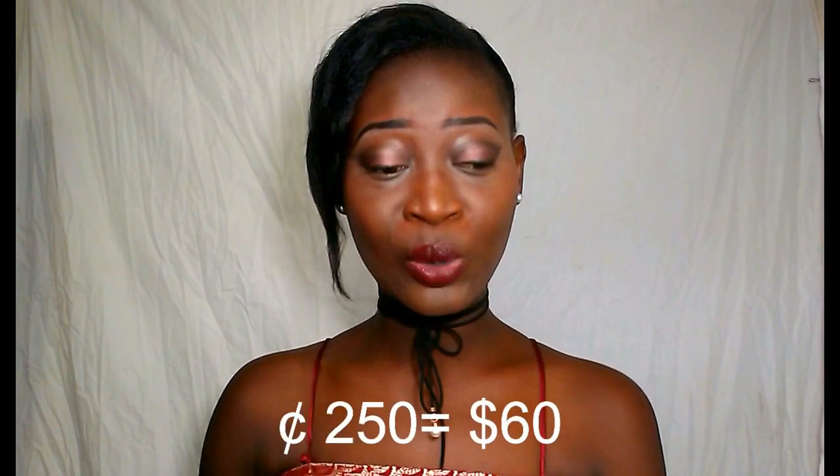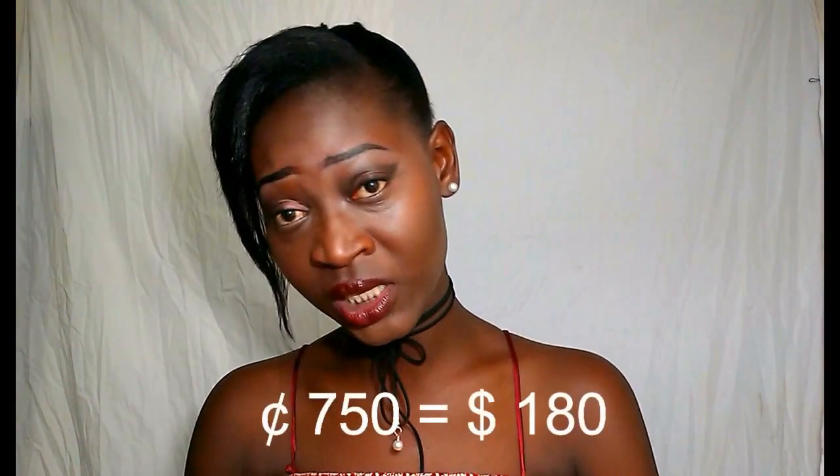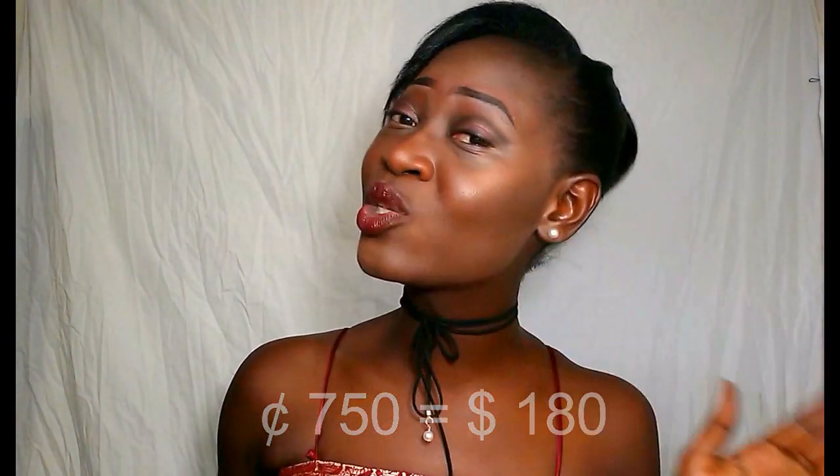It was way expensive. Guys, I'm not going to spend all my salary in just a week. One bundle was somewhere around $250, and it wasn't full. So I needed 3 bundles for my full head, and that would be around $750 — which is way too expensive.